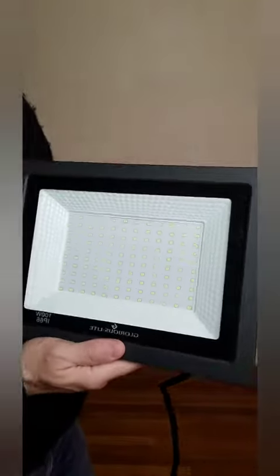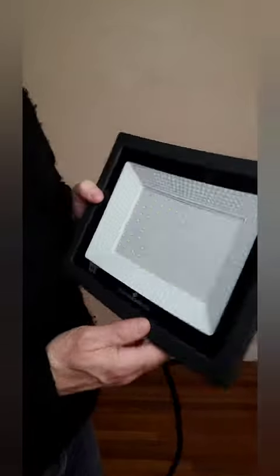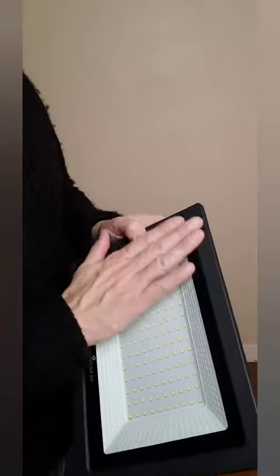Hey, here's a quick review on these glorious lights — 100 watt, 10,000 lumen lights. These things are extremely, extremely bright.